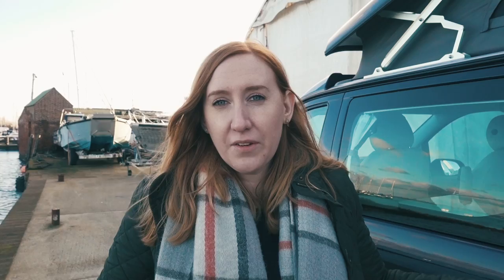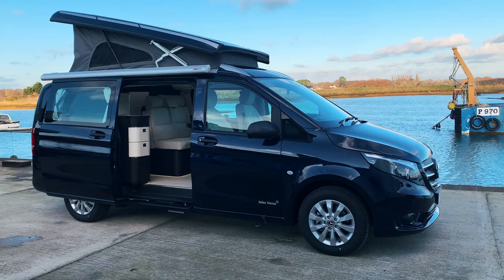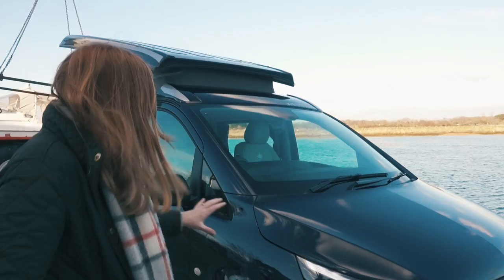This is the Jules Verne. It is based on the Mercedes-Benz Vito, which is obviously very similar to the Marco Polo. One thing you'll notice that is really significant about the outside is the pop top is the opposite way round to what you would normally expect to see. They've definitely got it right using Mercedes, because the van styling is brilliant — a really classy looking vehicle.